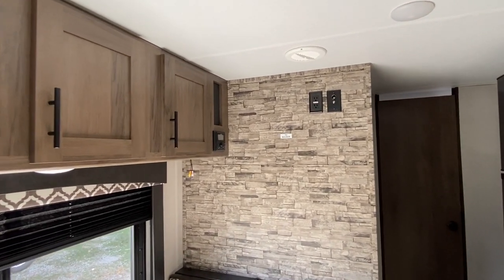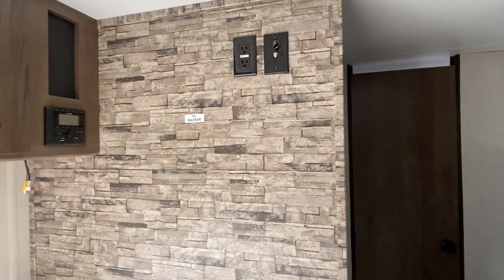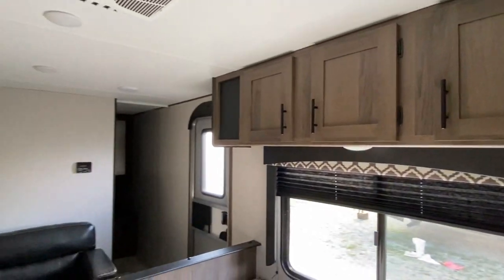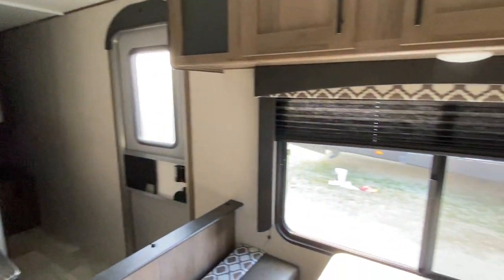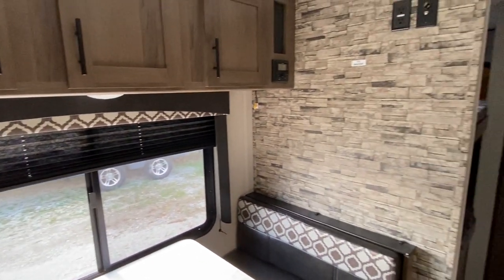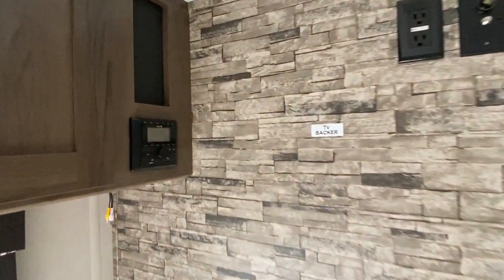Your TV will go on this wall — so if you're sitting at your couch, you would be able to see the TV. I know this one's a little tighter, so I'm just trying to make sure that you see everything and I don't miss it. Light above that, and you've got all your plugs there and then your audio speakers are here.